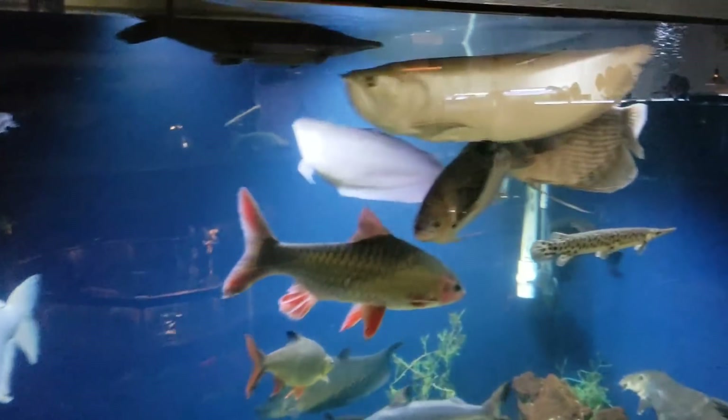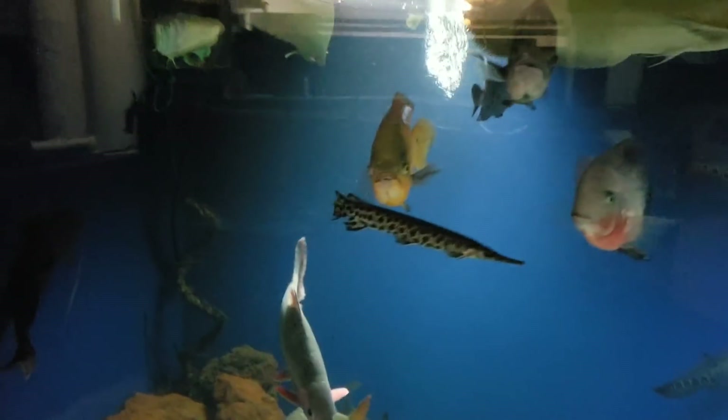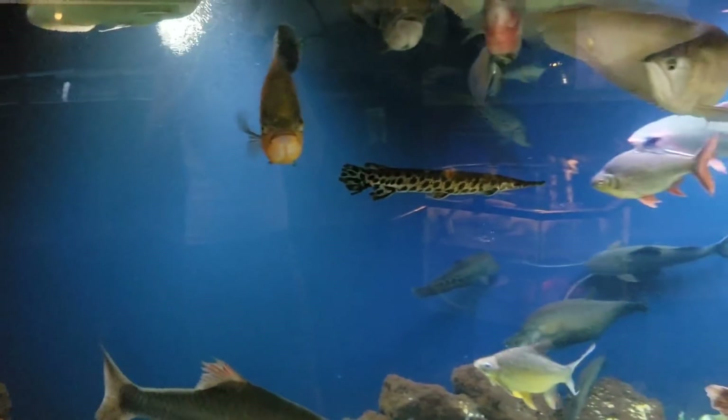How are you guys doing? Josh here with Ohio Fish Rescue. I just want to bring you guys along the journey that is the craziness of our life here at Ohio Fish Rescue.